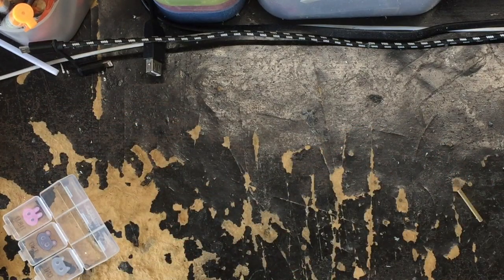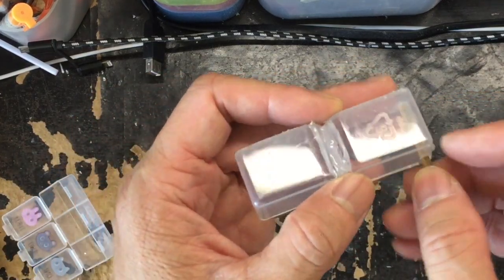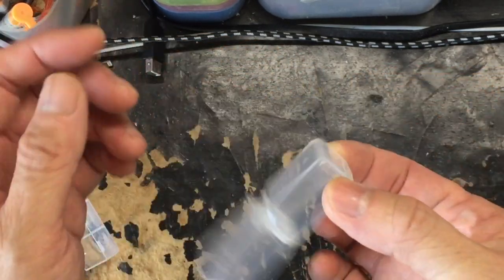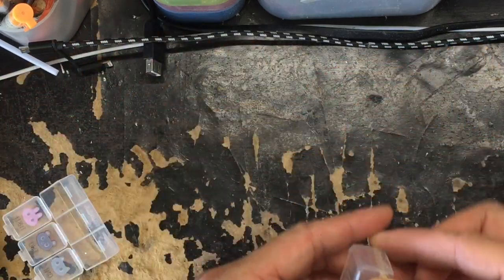Make sure you drill a hole at the bottom of this float valve and insert a peg or a bamboo stick around four millimeters thick. Make sure it can freely move.